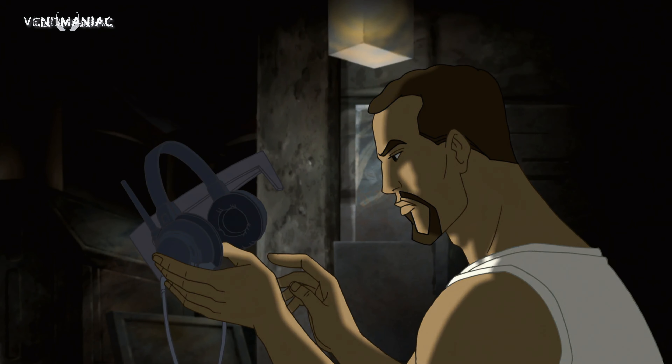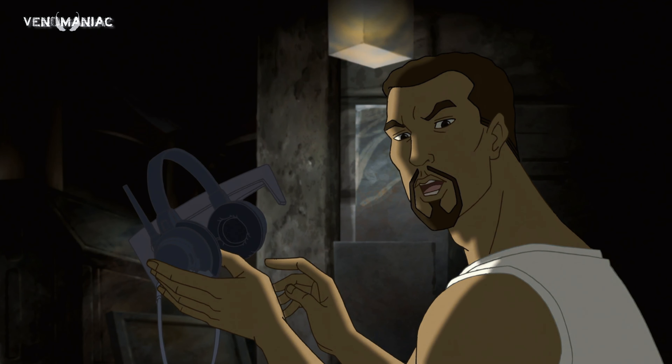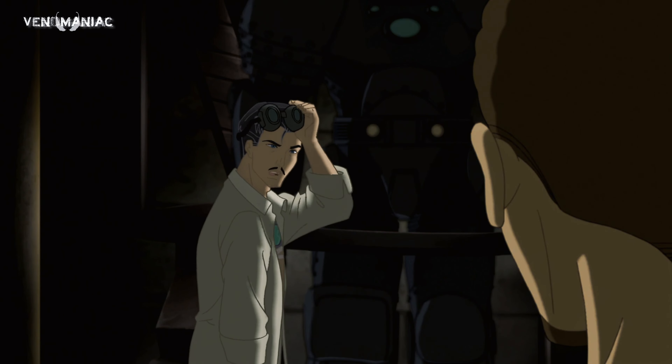Esta cosa es increíble. ¿De dónde sacaste esta idea? Es algo que se me ocurrió.